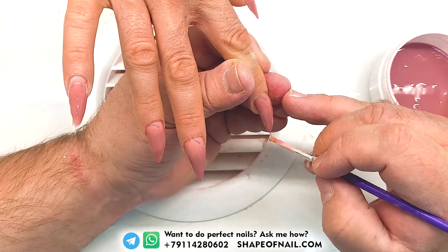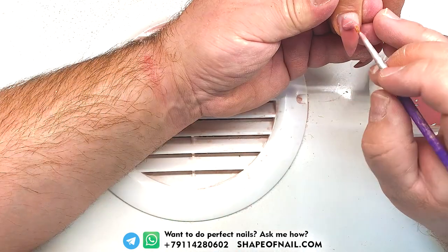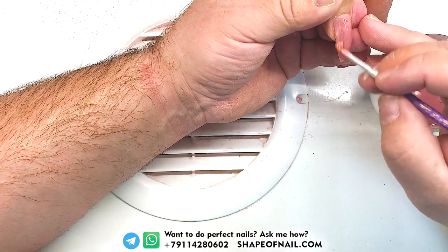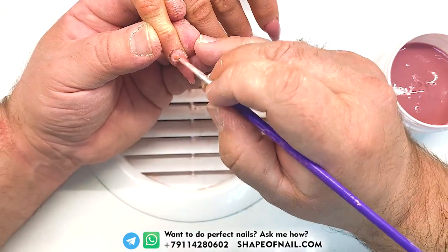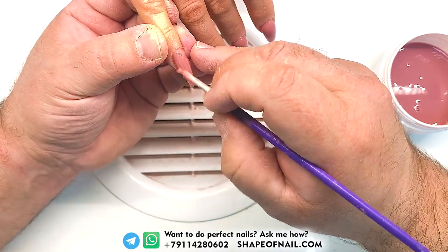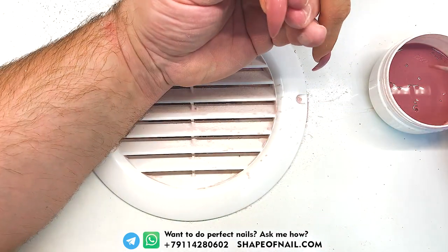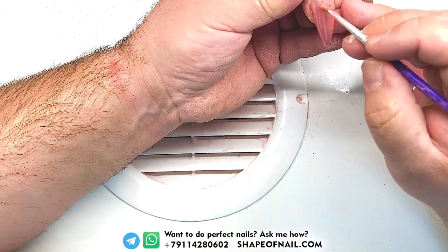I know a lot of stories when nail masters use camouflage of other brands and they never polymerize in their LED lamps. But this special gel product was created to protect from bad situations, and it also protects from liftings — those bad liftings that nail technicians don't like.